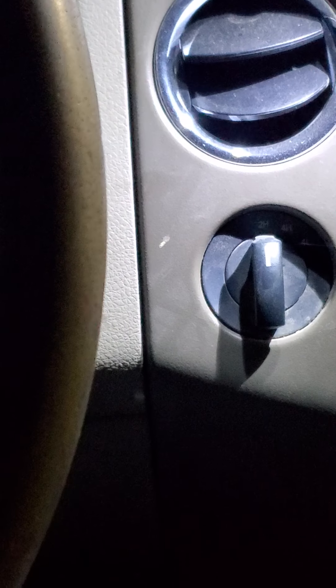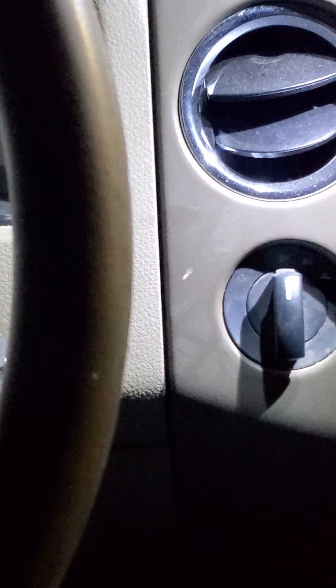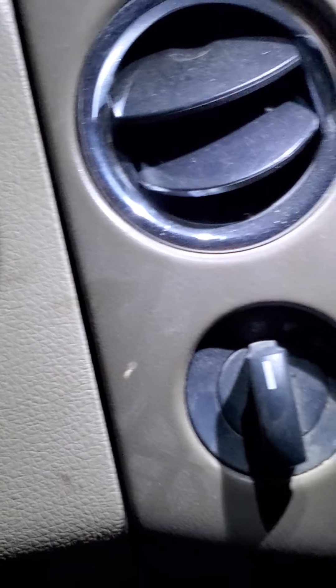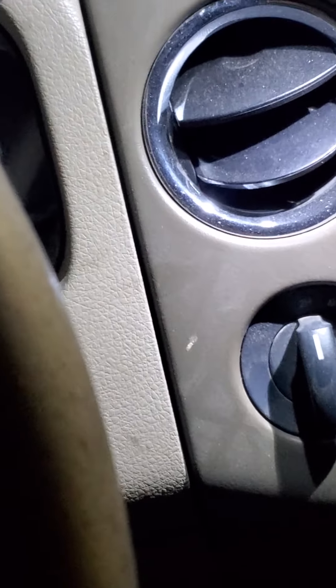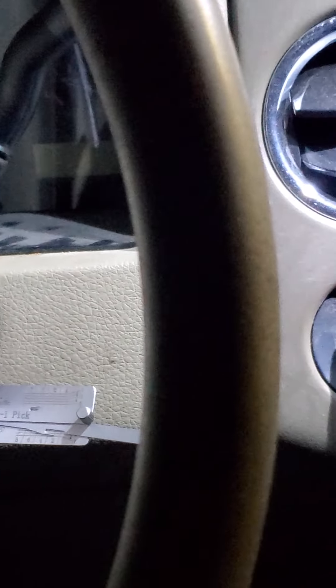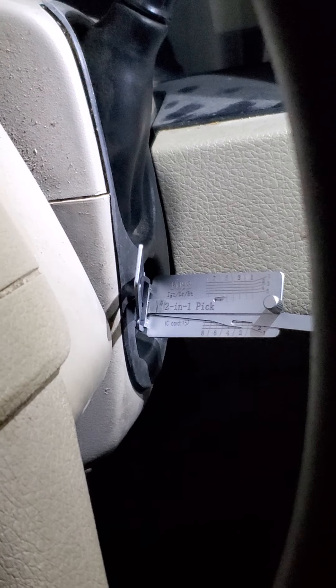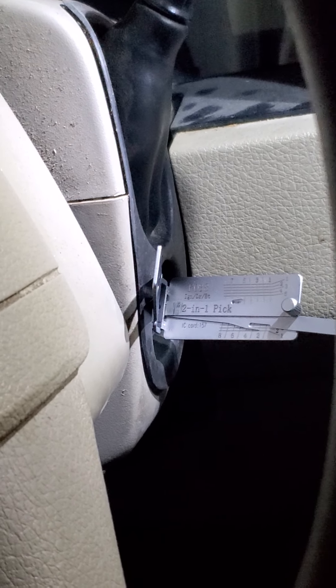Hi guys, this is Tassel Locksmith and today I want to share an experience with you. I got a client who got a Ford F-150 from the dealership, and he called a locksmith who made him a key. Unfortunately, that key only worked on the door, and the reason is that the ignition was replaced before — and when they replaced it, they never fit it to the existing key.